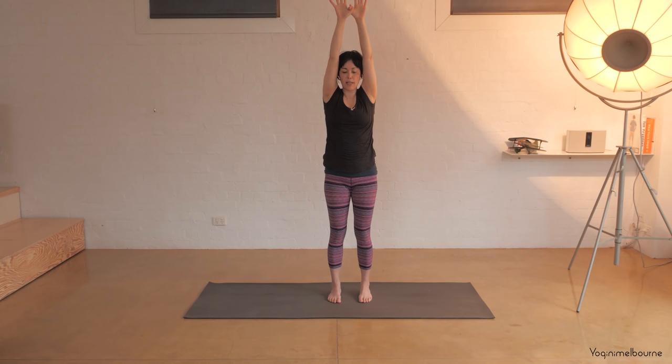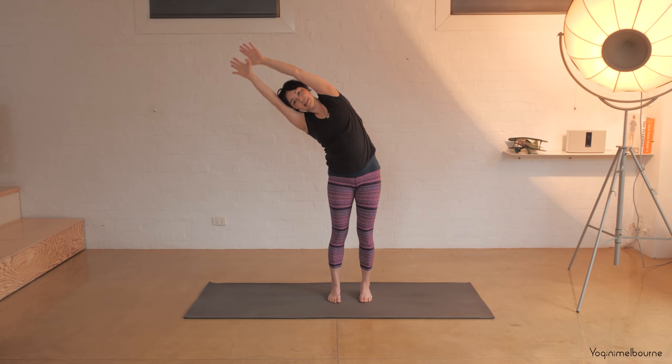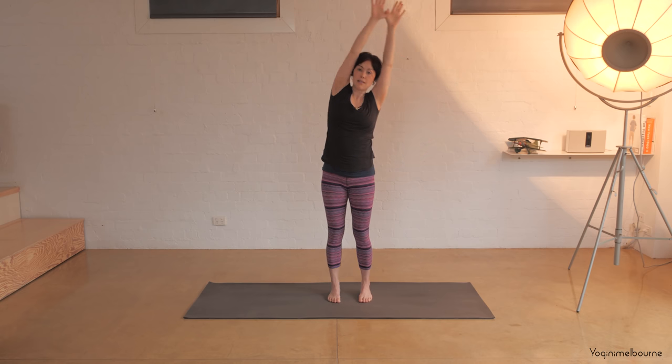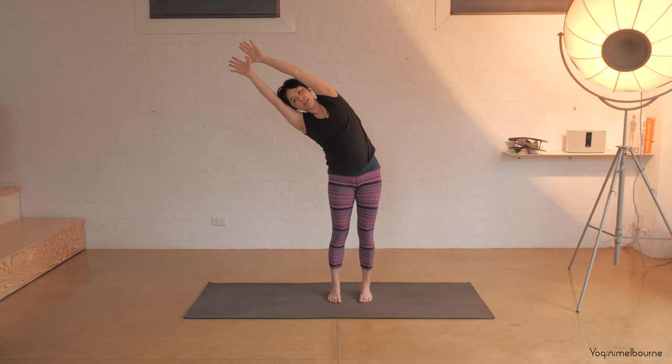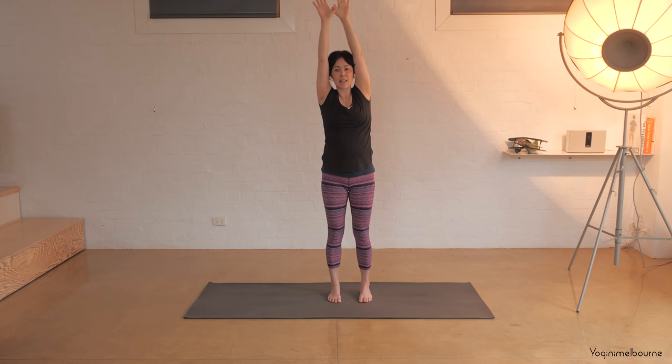Take the arms out to the side once again. Inhale, reach the arms up, hooking the thumbs once again, reach the fingertips up. Side bend to the right, inhale back through centre. Side bend to the left and let's hold it here for a few breaths. This time trying to bring that left shoulder forward. Inhaling. Stay for the exhale. See if there's any more space to come down a little bit deeper. And then inhale, come back upright.